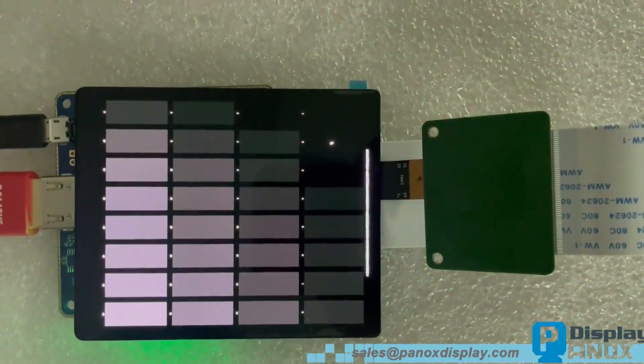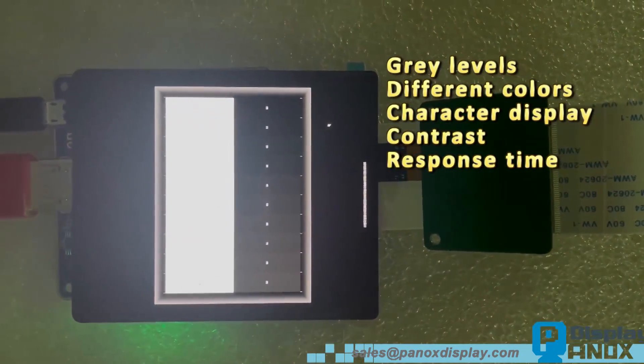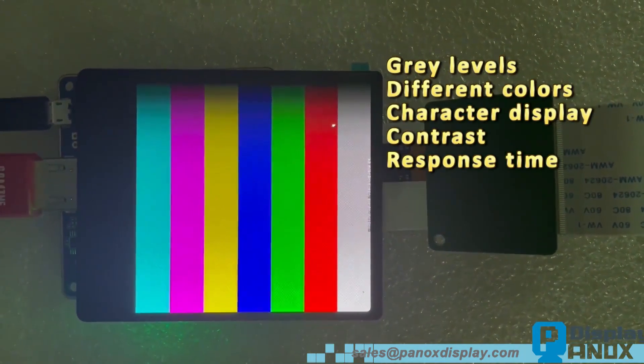This is professional display test software. It can test grey levels, different colours, character display, contrast, and response time.